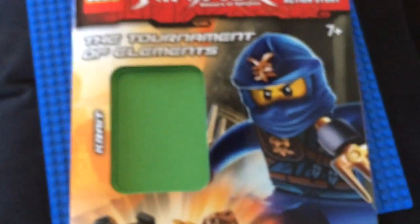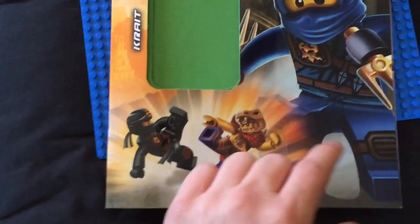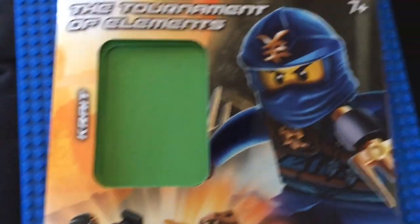It's got some cool images in it. On the front here you can see Jay, you can see Cole and Krait — I think that's Krait actually, I don't know, I don't think that's Krait — but you can see an Anacondri warrior there.